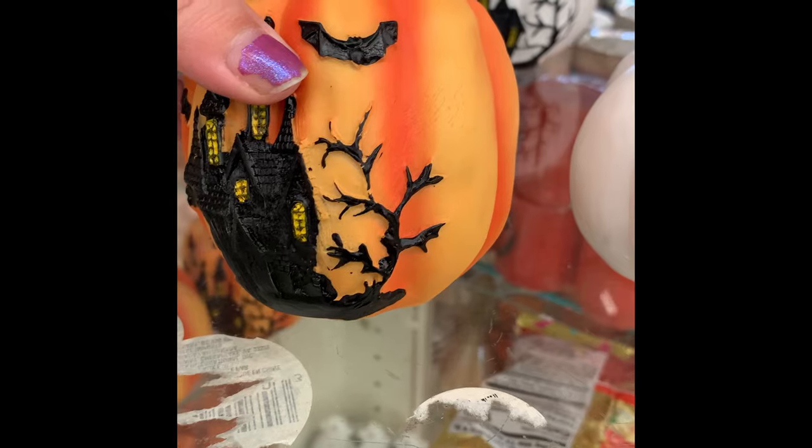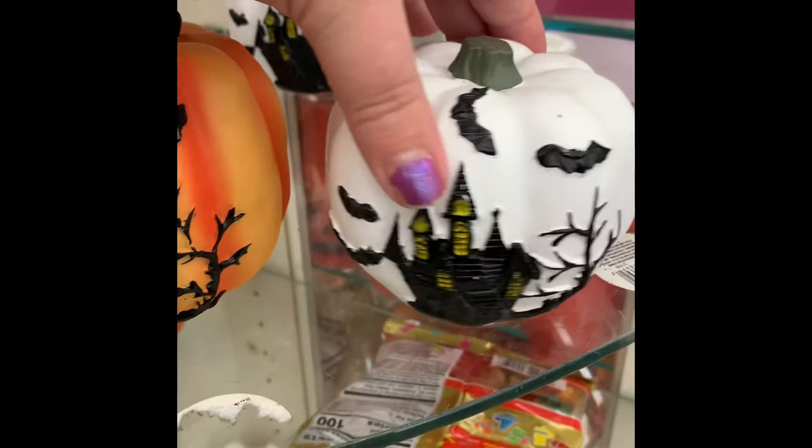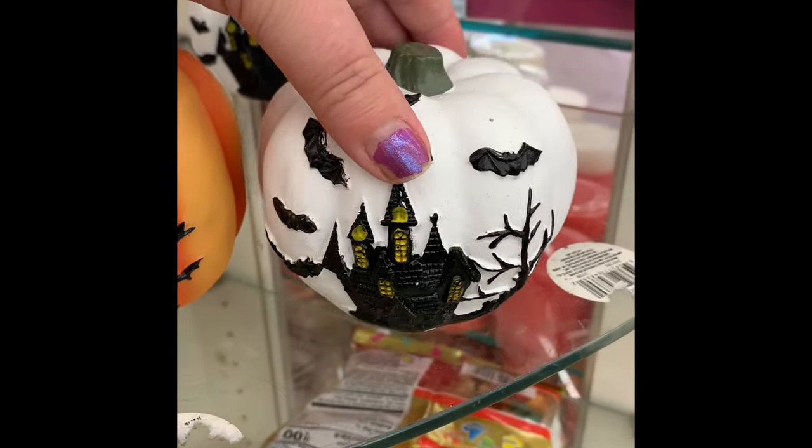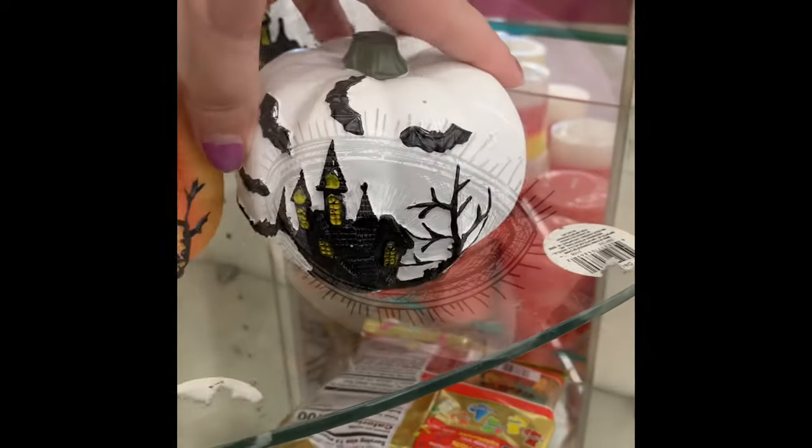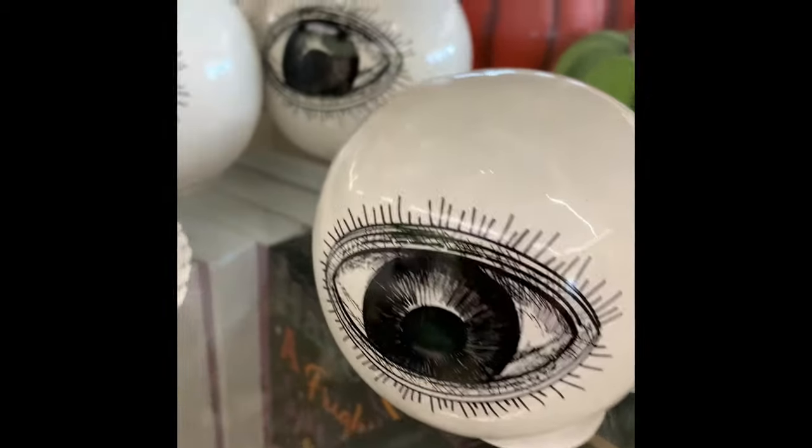They had these hand painted pumpkins in white or orange that have a haunted house scene with bats. I thought these were really cute. The orange pumpkin is a little bit taller and the white one is a little bit shorter.